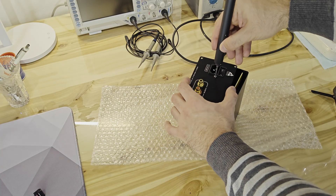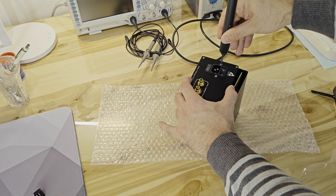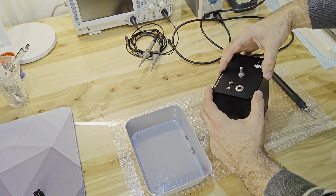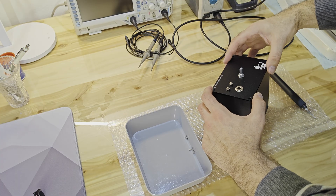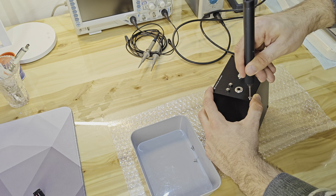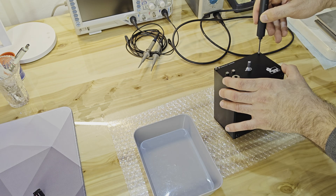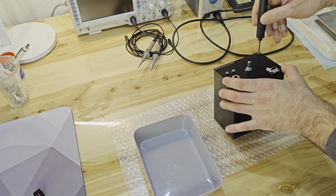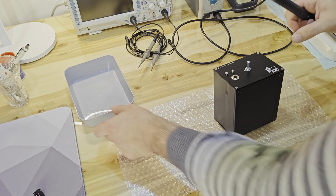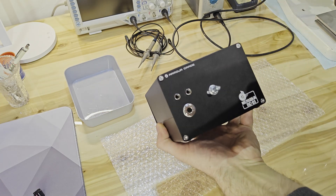I recommend the black enclosures over the silver ones — the imperfections from the production process are much less noticeable on the black ones. The oxide layer from anodization usually has to be thicker for the black cases since the pigment has to go deeper into the material, and the result is that black cases are also more resistant to scratches. This is a much cheaper option than CNC machining your case, where you could spend hundreds of dollars. The build budget for this amplifier is below 200 euros.